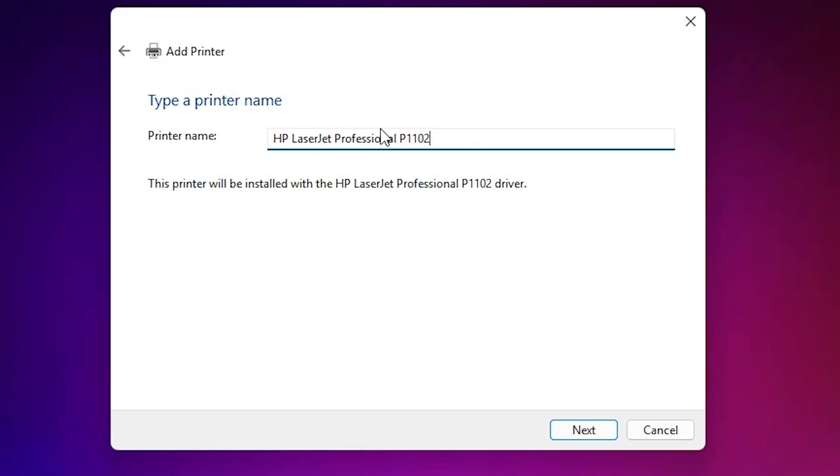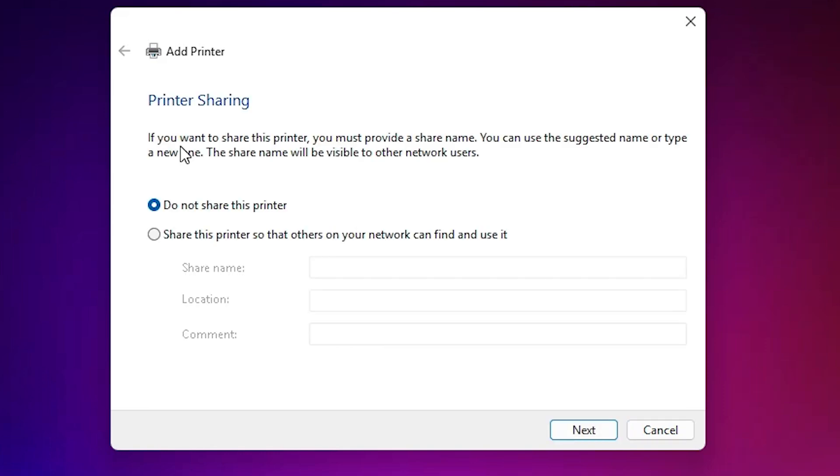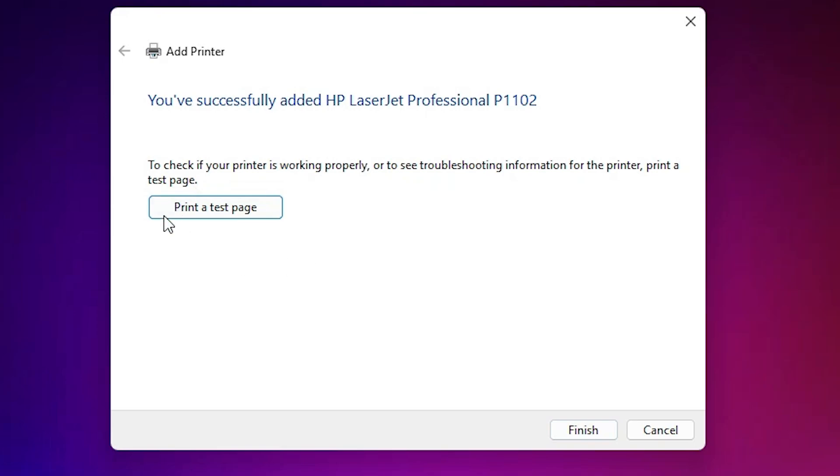Click Next. Give any printer name that you like — I go with the same printer name. Click Next and it will install your printer — this takes one to two minutes, so be patient and wait for it to properly install. After that, go to your printer settings. Our printer is now installed. If you want to share on the network, select that option, or click 'Do not share this printer', click Next, then print a test page or click Finish.